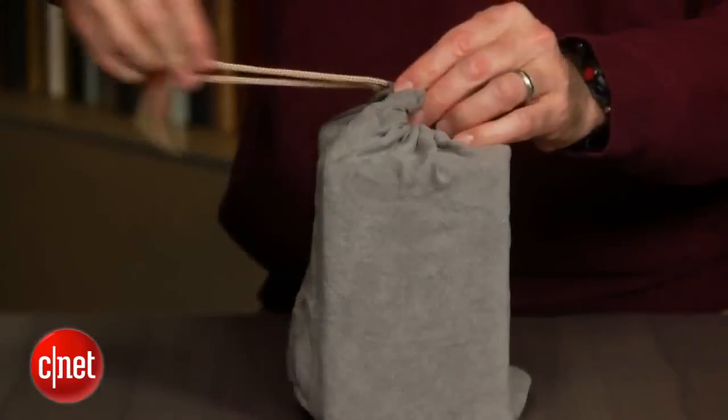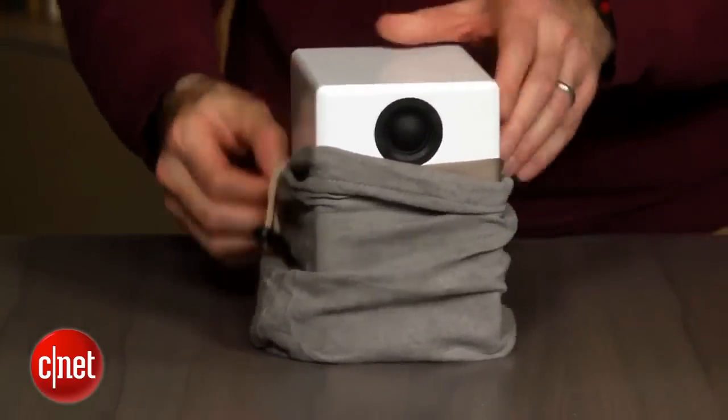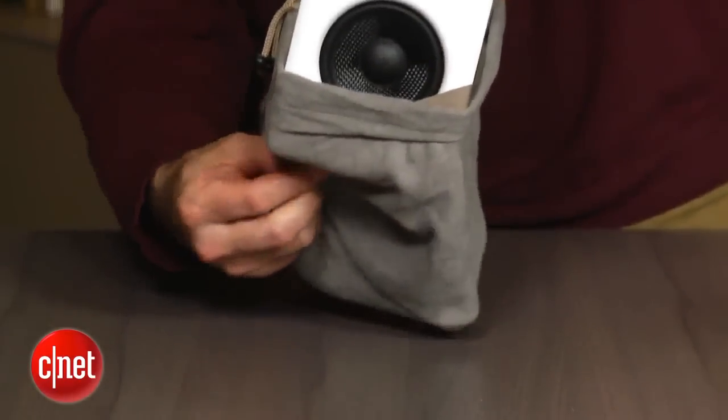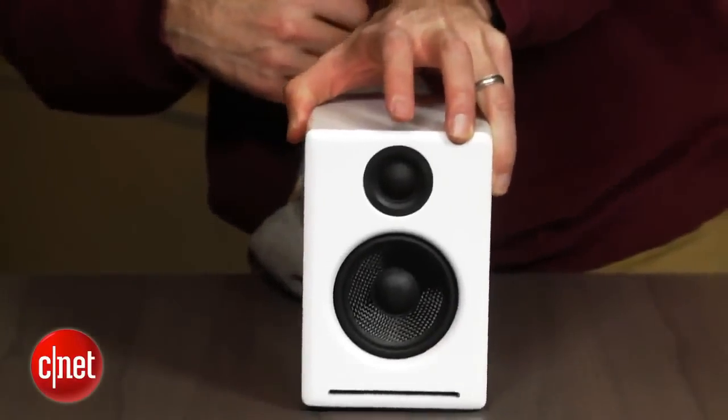Luckily the appeal of these speakers is that you can do without the sub. For their size the A2 Plus's deliver good tight bass and offer excellent detail and relatively big sound, though they can't fill a room like the larger A5 Plus does.